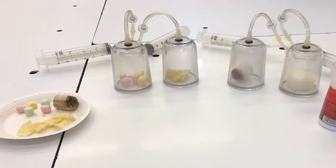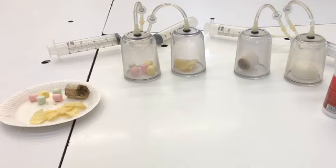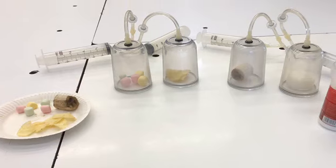The marshmallows that stayed outside were a lot tougher than the ones that were inside. The crisps inside the vacuum chamber were better preserved than the ones outside which had gone stale. The milk inside the vacuum chamber was well preserved, but the milk outside was not fit for human consumption. The banana on the outside was hard and mouldy, but the one on the inside was better preserved, but still a bit mouldy. This proves that food in a vacuum lasts longer than food outside.